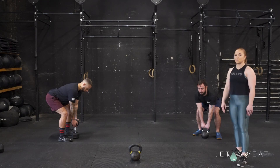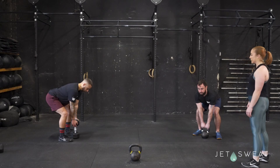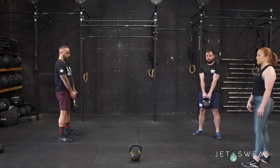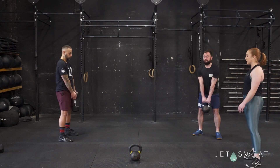You're going to think about pushing your feet through the floor and lifting with your legs. So they're just going to stand right on up, opening up their hips all the way, squeezing their glutes at the top, and then placing the kettlebell right back down.